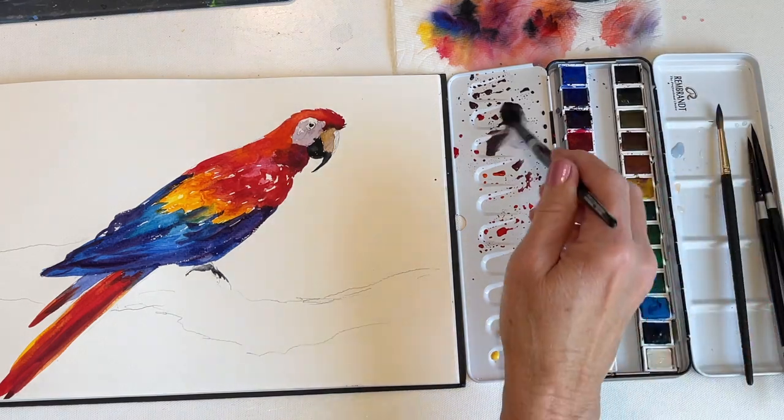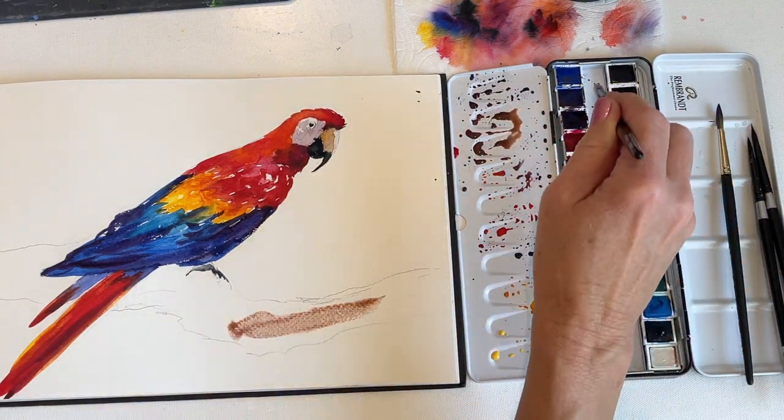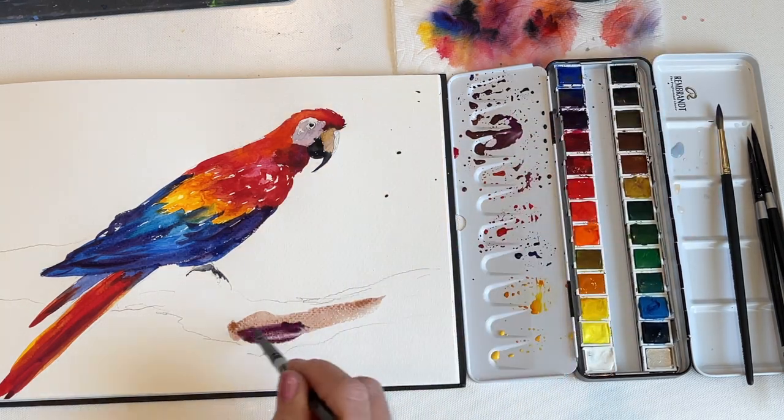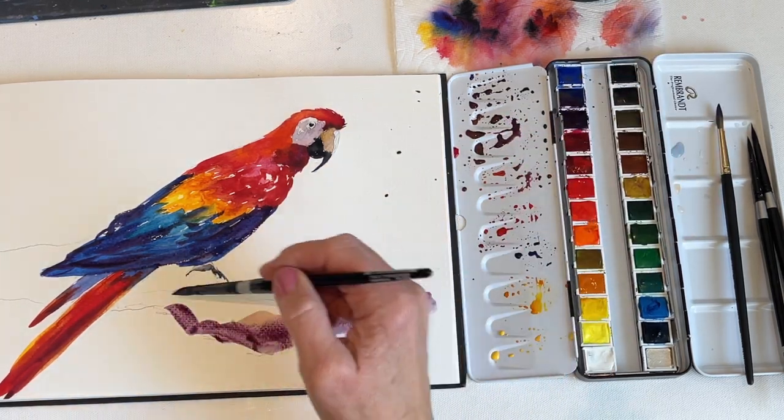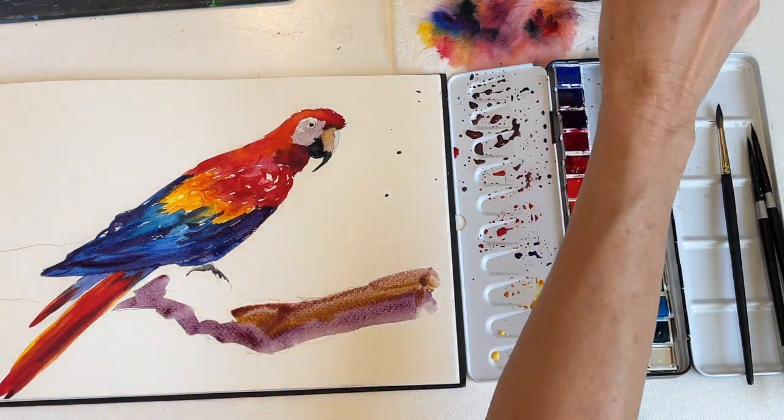To paint the branch, I decided I'd like it to be warm on top and sort of purple at the bottom. So I'm using yellow ochre and a bit of rose for the top, and for the bottom part of the branch I'm using mauve and some ultramarine blue.